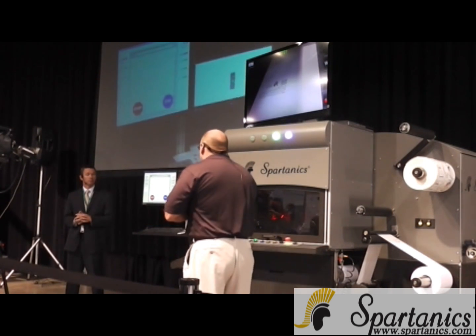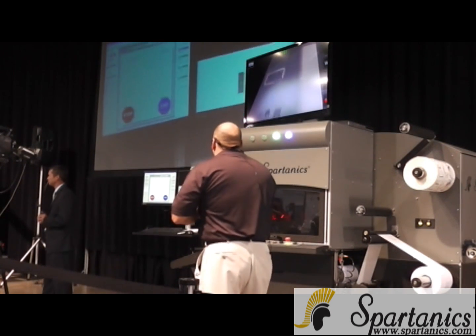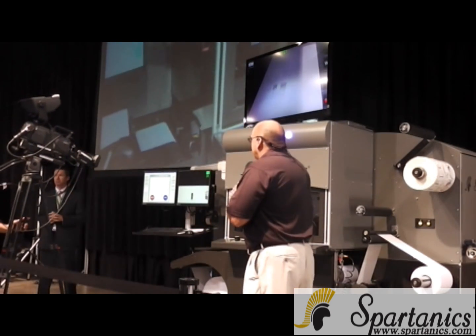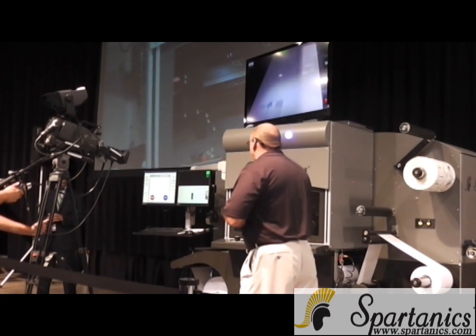The system re-initializes itself. Now all the operator has to do is press the button. It's going to be die cutting. So let's take a nice look at the laser field and what we're doing here.